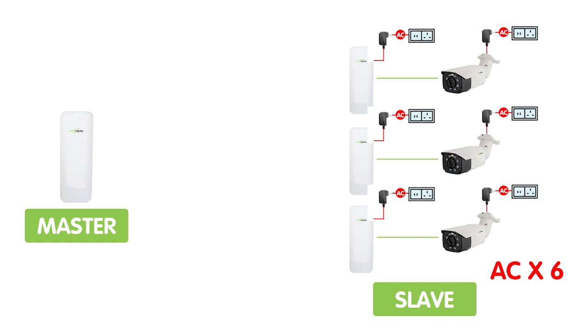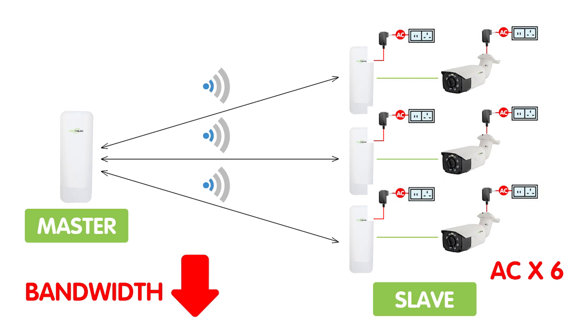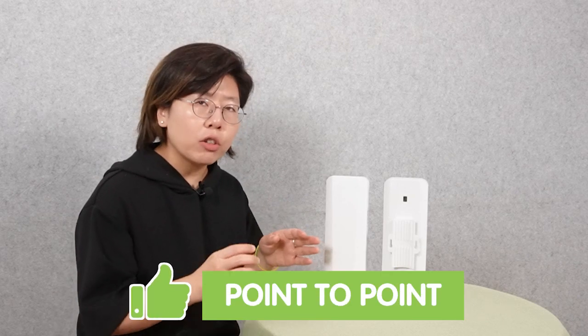Installing three cameras will need a total of six power supply units. Also, the wireless bridge sends the signal straight forward. For the transmitters that are not directly facing the receiver, the signal will become weak. And connecting with multiple devices will also decrease the bandwidth. That's why I strongly recommend using the point-to-point method. But how do we achieve that? Let's move on to the demonstration board and I'll show you what we can do.